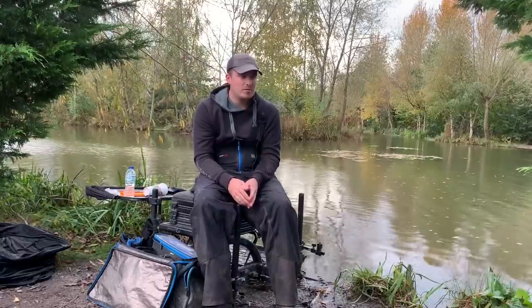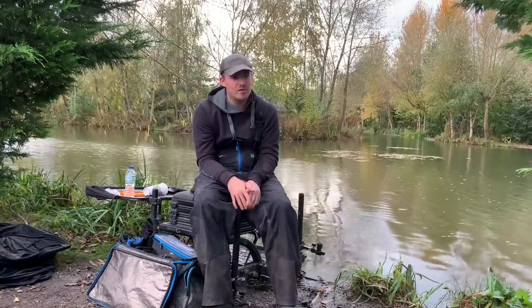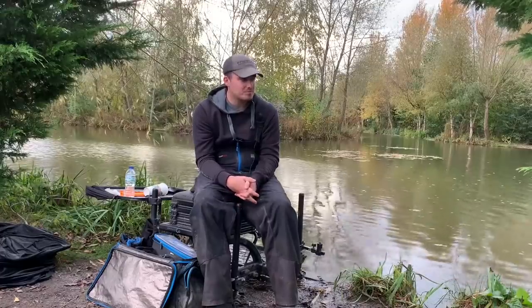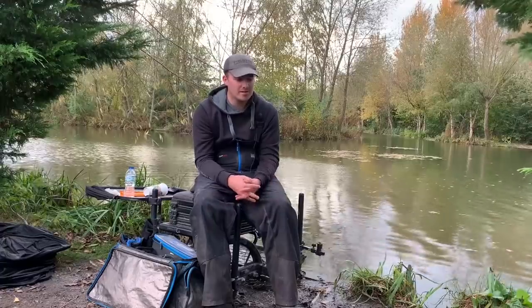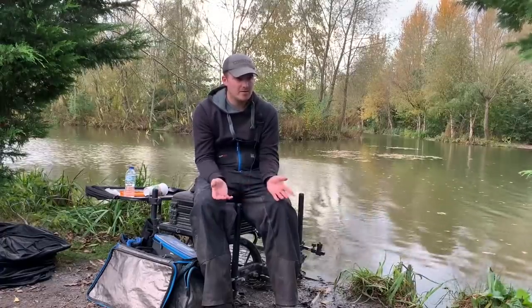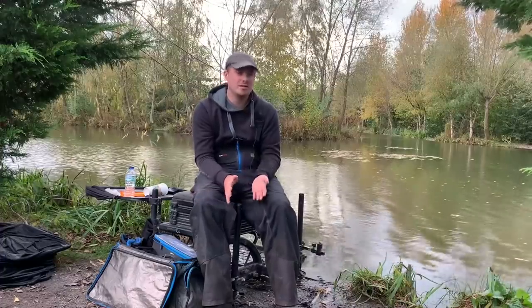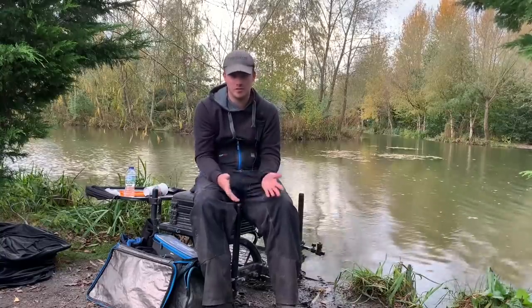The lad on peg 85 caught well and won the match with £156, so he did really well. I should have had that really, but not being on the lates cost me massively. Looking back at little things, I was too slow to figure out — I was chopping and changing all the time when I was trying to force the shallow fishing because I had a good run.